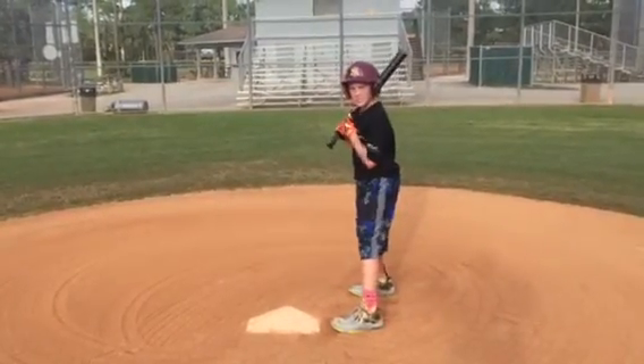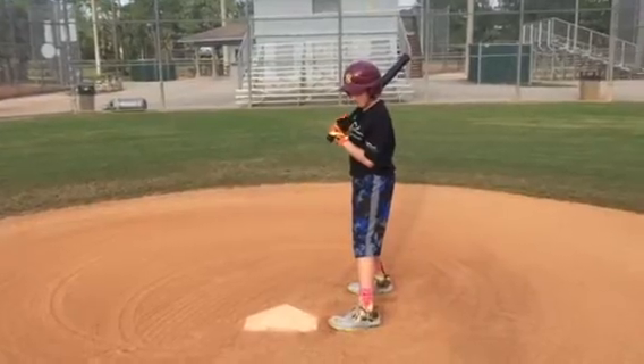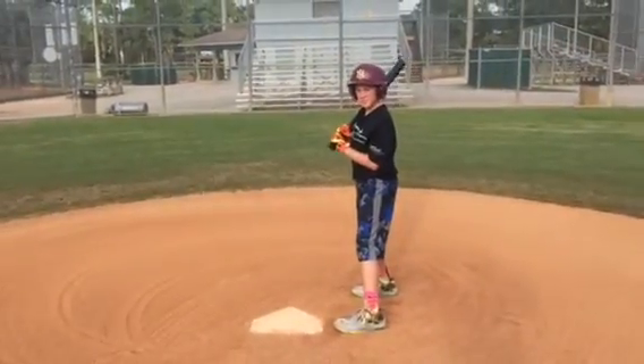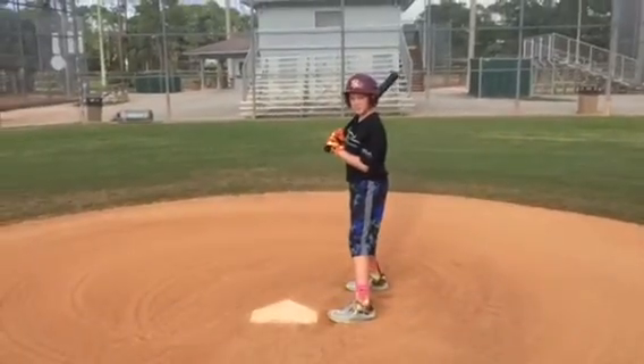Getting up to the plate is going to give us more plate coverage, and then getting closer to the pitcher is going to give us more fair territory to bunt the baseball. So he does those three things on a sack bunt, and then he's going to get into his bunting position.